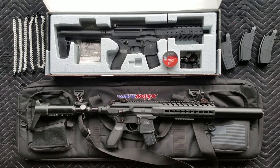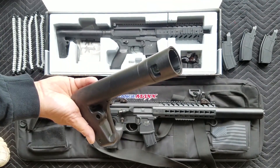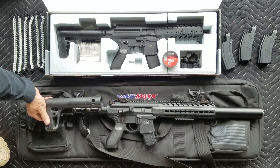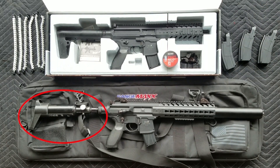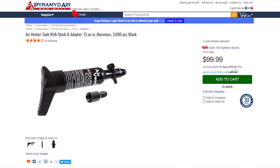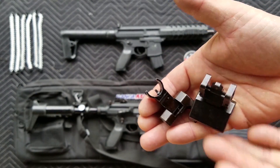These are .177 caliber, CO2-powered, semi-automatic pellet rifles. They run off big 88-gram CO2 cartridges — you just drop that in the butt right there and it snaps right on. On the bottom MCX there is a high pressure air kit, only about an extra hundred dollars, and you can order those off Pyramid Air as well. These come with a nice set of real iron sights — these are real metal.